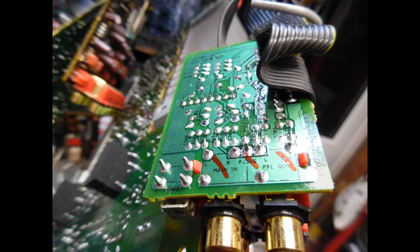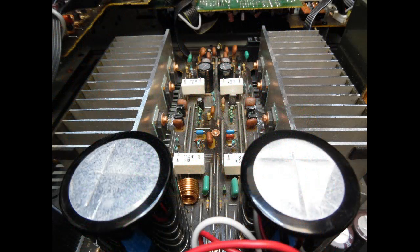Regarding input selection: this amplifier does not use electromechanical relays for input switching. It's from an era that used dedicated Toshiba analog input switching ICs. This means when you change inputs you don't hear a relay click. Instead, there's just a brief moment — less than a second — of no audio while it switches, then the next input is selected cleanly.